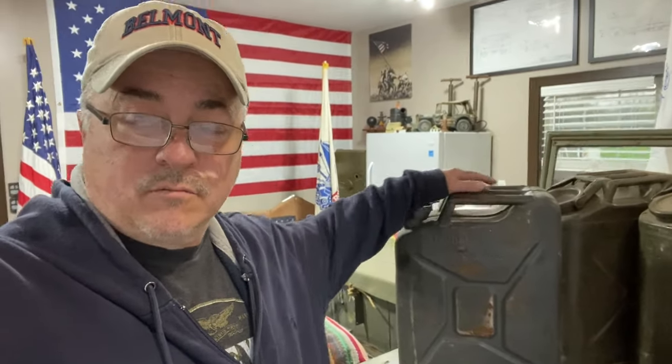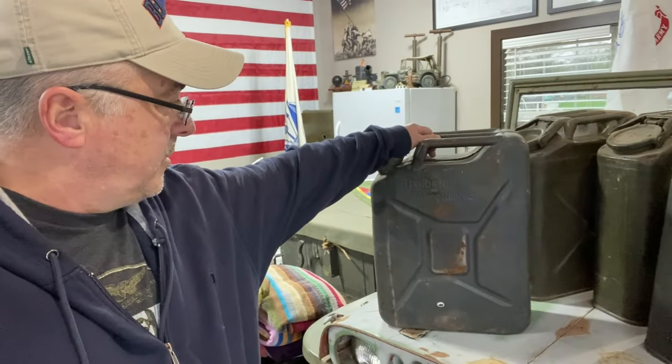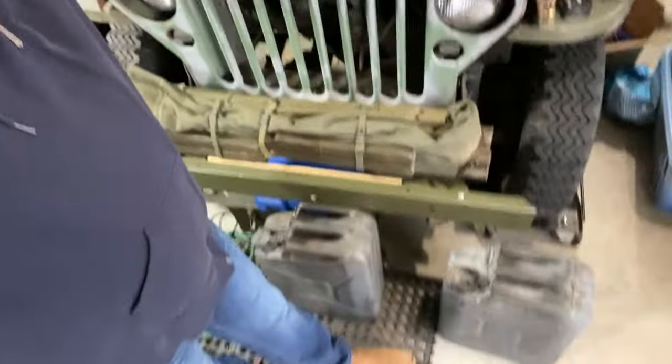This is not a German jerry can. It looks like a German jerry can, but this is actually a Swedish post-war can. It's awesome. I got three of them for a super stupid price — meaning dirt cheap and full of good gas. So the other two are right down there.